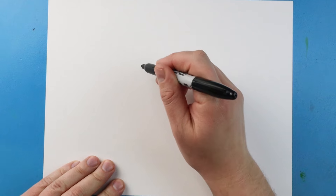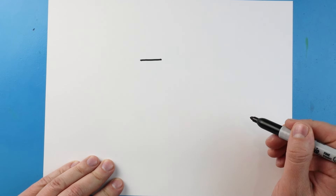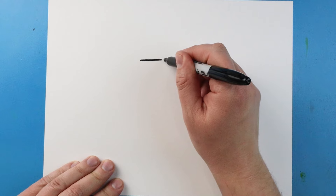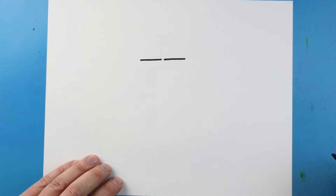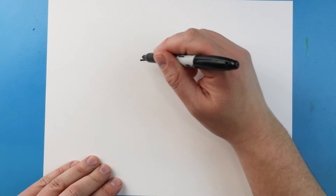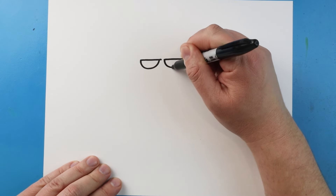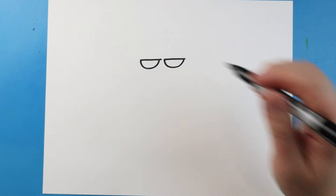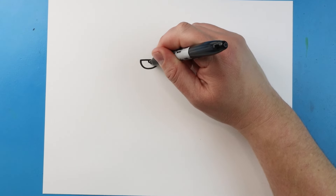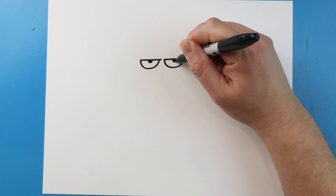Now to start off with Grumpy Monkey, let's begin with the eyes. I'm gonna start right here and let's begin by drawing a line straight across. Leave a little space and we'll make another line straight across right here. Next we'll draw a smiley face underneath each one to make the eyes. Right here I'm going to color in a half of a little black dot for the pupils.